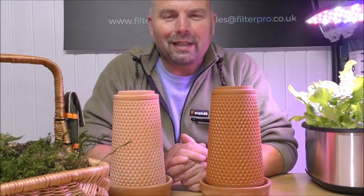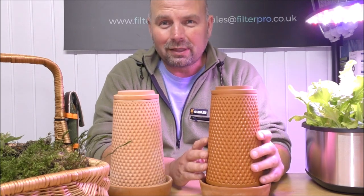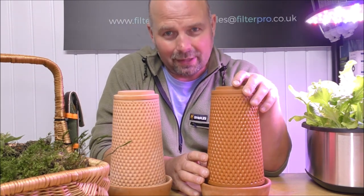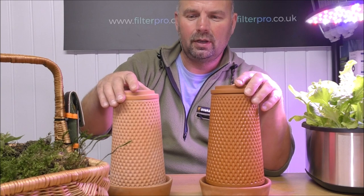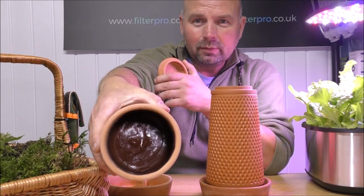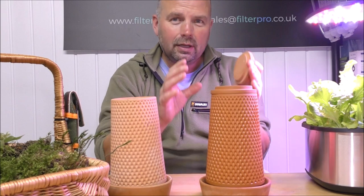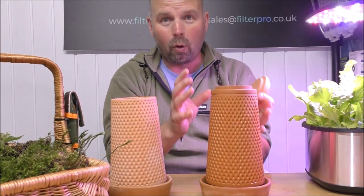Hey, hello there, welcome back. In this video I'm going to be showing you how I'm going to be planting up one of these things. Now this is a hydroponics planter. It's got a hollow middle — I'll show you that with the dry one. It's got a hollow middle which you fill with water, and the water then bleeds out very slowly through the sides to keep whatever you've strapped to the outside watered.